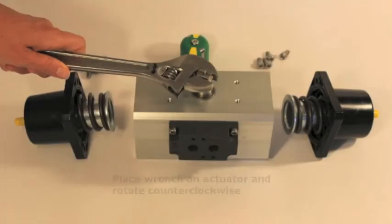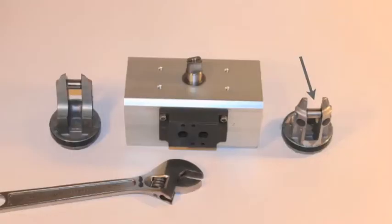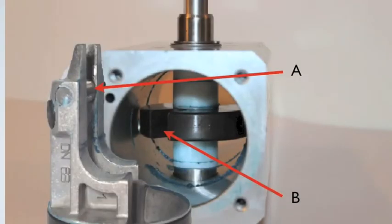To remove the internal pistons, place a wrench on the actuator stem and rotate counterclockwise until the pistons can be pulled out. It is very important to note the orientation of the pistons as they come out of the actuator, since you will rotate them 180 degrees. Here is a side view showing how the piston was removed and how it engaged the internal yoke.